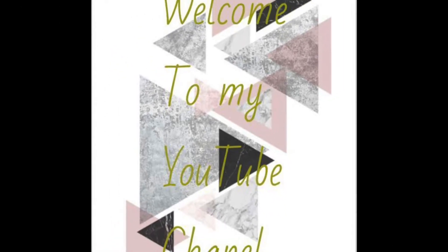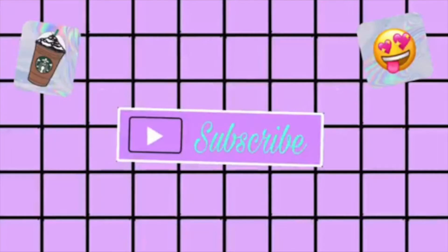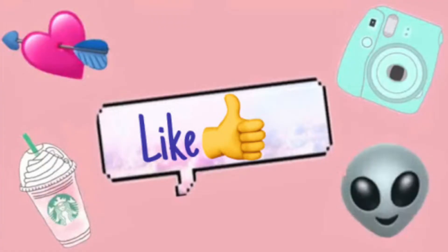Hi guys, welcome to my YouTube channel. Please subscribe and like this video. Let's begin.